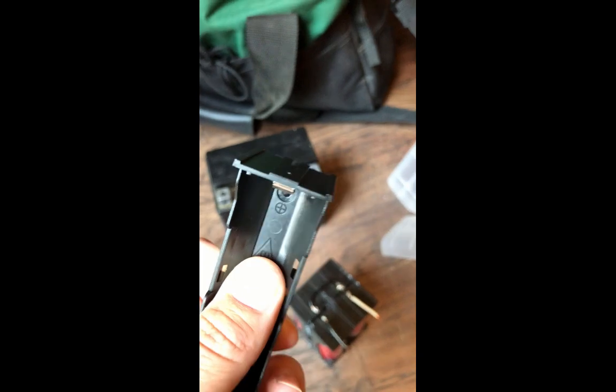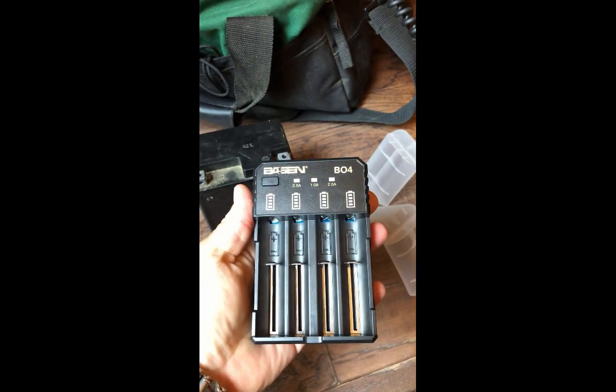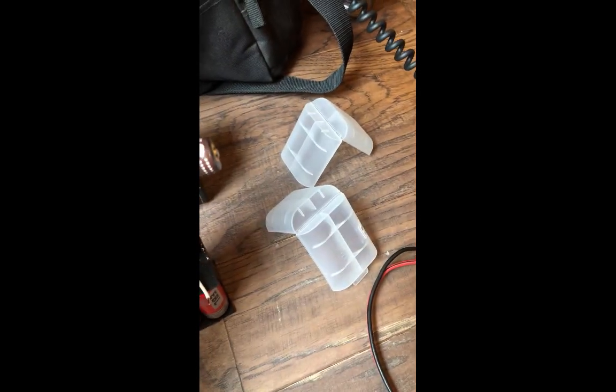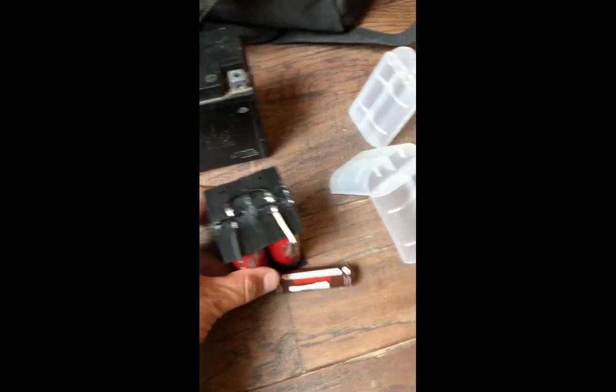I can just swap these batteries out and put them in an independent charger, then charge them separately. I can use the big batteries, or I can also use these 18650s. You can swap them in for a little more flexibility.